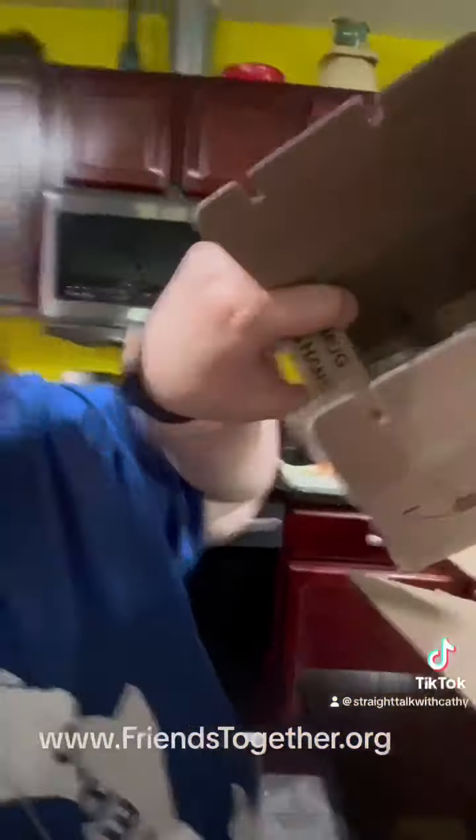Bob kept telling me about these boxes that this company shipped them in — I think the name of the company is OBS — and boy, they do a great job with these boxes. Nothing's going to break in these boxes. He was right. So anyway, I'm super excited and I can't wait to make some hot tea in the morning and use my mug for the first time.